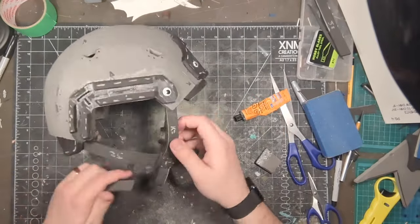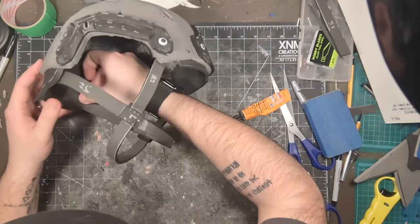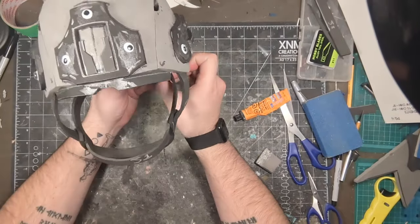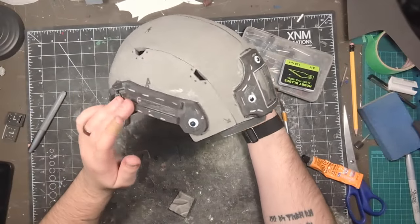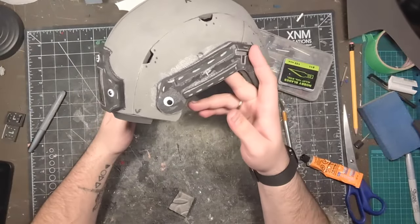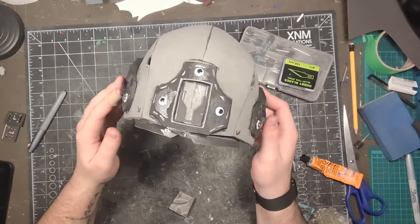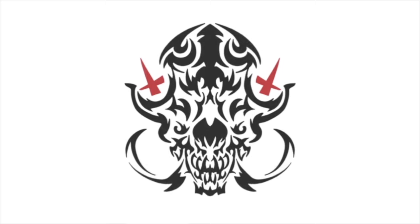And with that, the helmet's complete. A last little detail you could add is using googly eyes as rivets or screw mounts on both F pieces and the front mount — it's what I've done and I recommend it, but that's up to you. Hope you enjoy the template as well as the tutorial. Please like this video and subscribe to the channel for more cosplay content. See you next time.